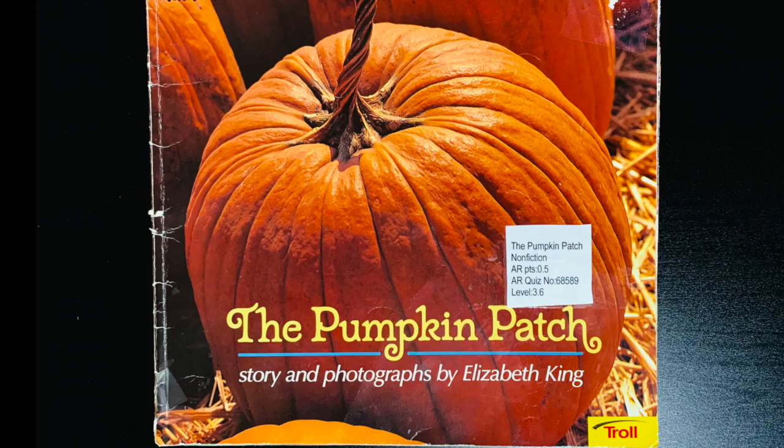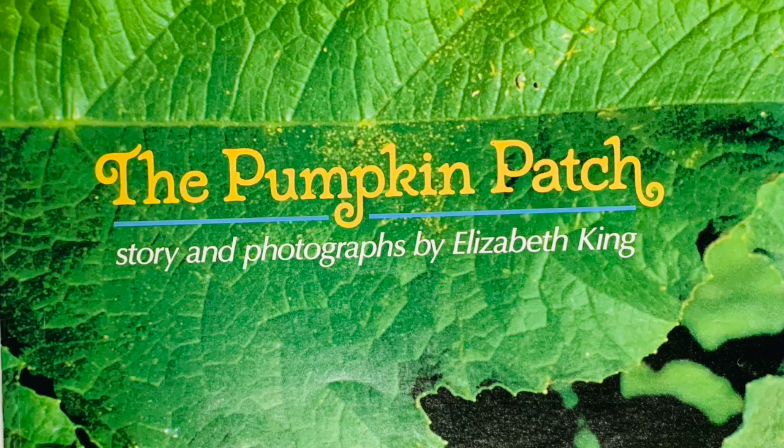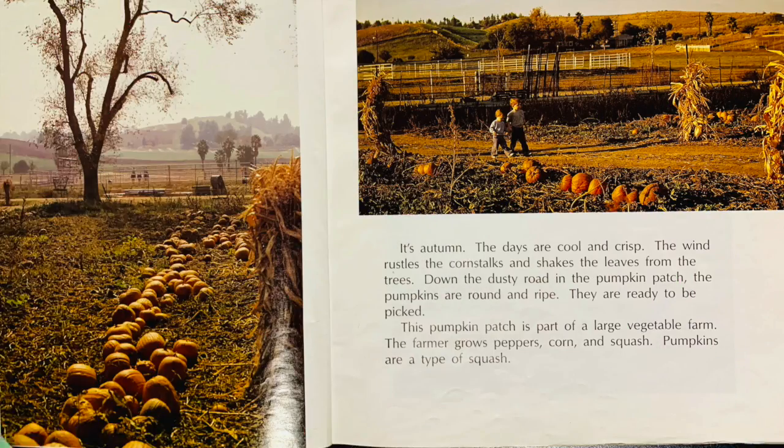The Pumpkin Patch, story and photographs by Elizabeth King. It's autumn. The days are cool and crisp. The wind rustles the corn stalks and shakes the leaves from the trees. Down the dusty road in the pumpkin patch, the pumpkins are round and ripe. They are ready to be picked.